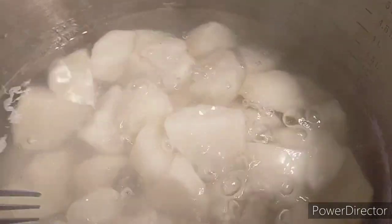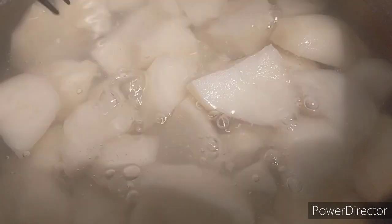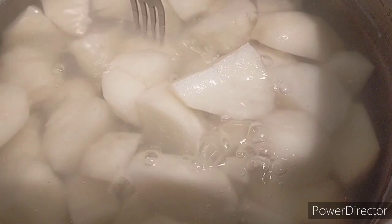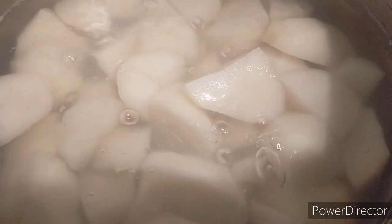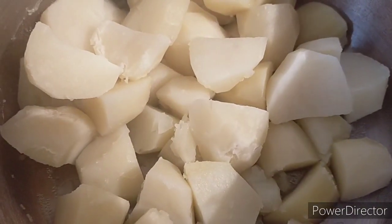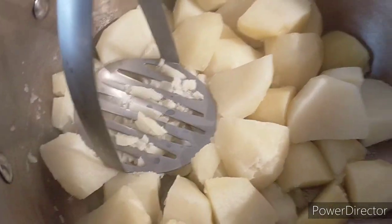One way to check if the potatoes are done is by using a fork. It's still hard so we still need more time. Let's try again — our potatoes are done. Drain the potatoes and they're ready for mashing.